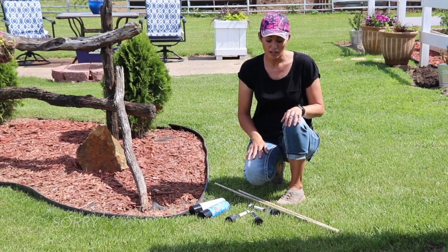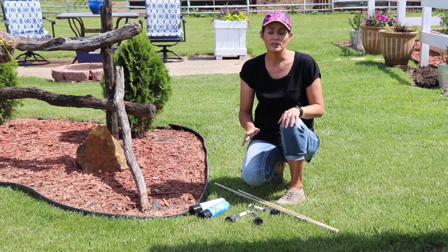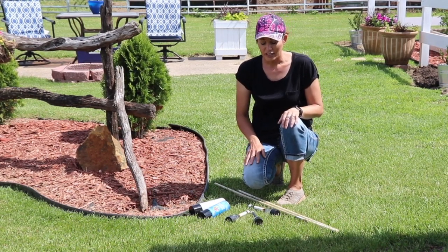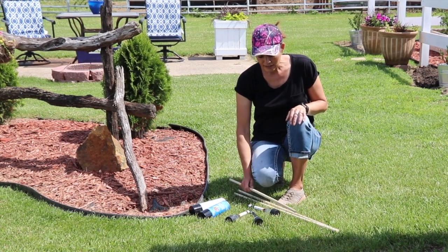If you want some taller solar lighting, maybe around a patio space or a deck or just anywhere in your yard, these are a neat and inexpensive way to get that.